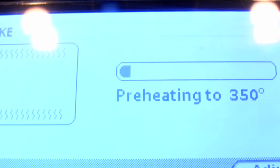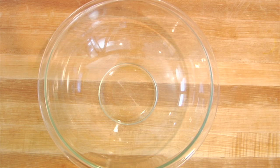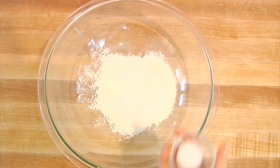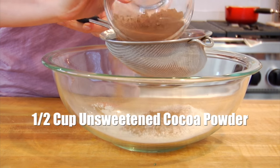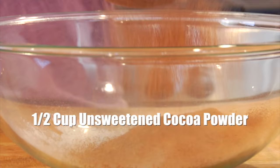I've got my oven preheating at 350 degrees, and I'm starting with my dry ingredients. Into a nice big bowl goes three-quarters cup of white whole wheat flour, half a teaspoon of kosher salt, one teaspoon of baking powder, and a half a cup of unsweetened cocoa powder, which I like to sift first so that we eliminate any lumps.